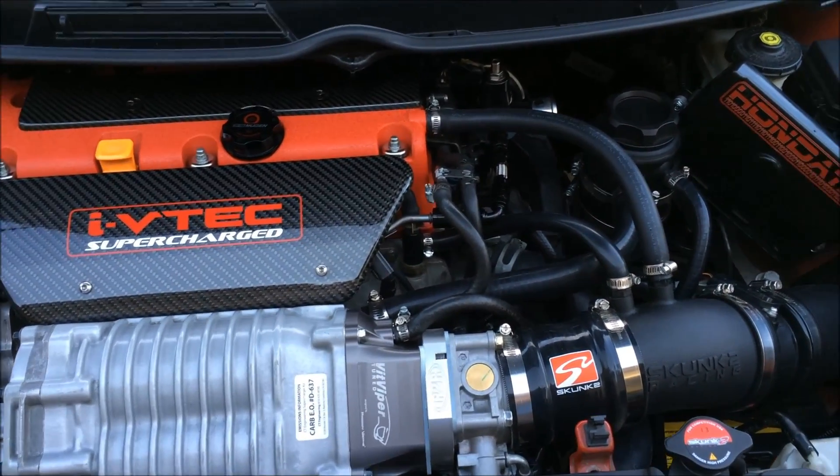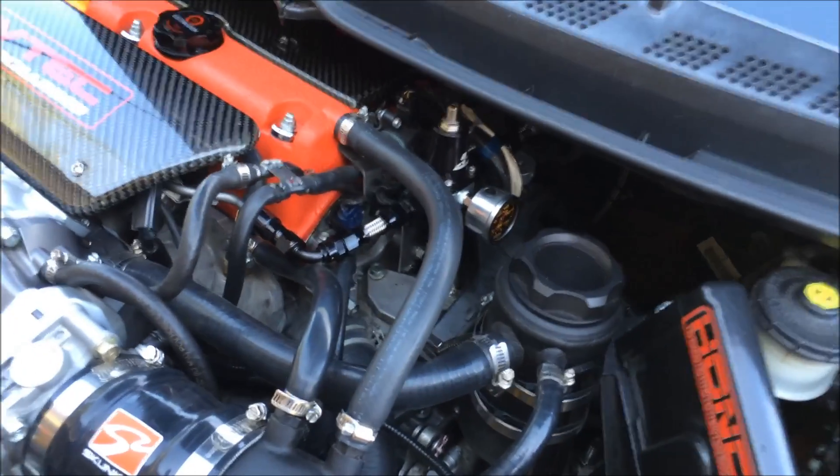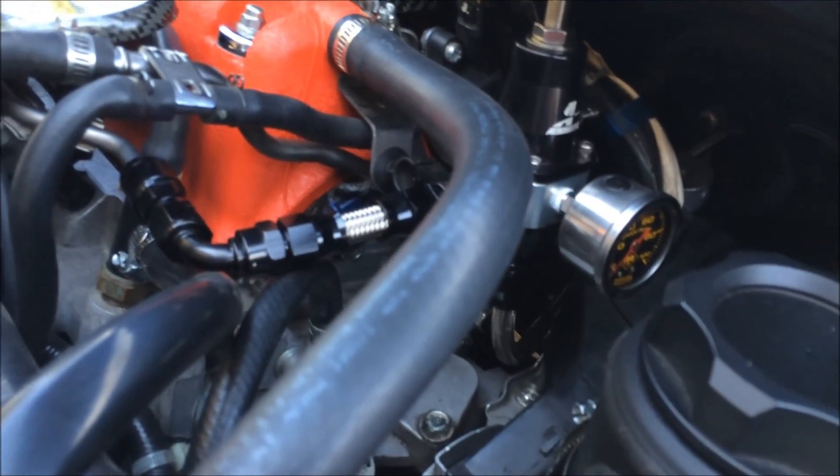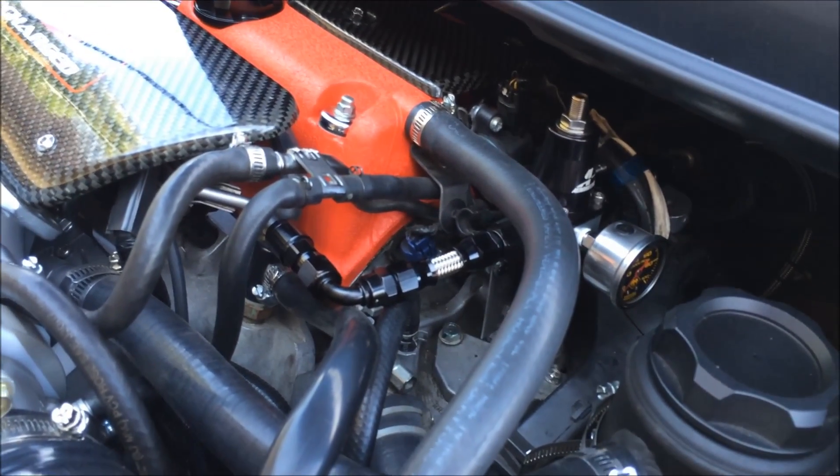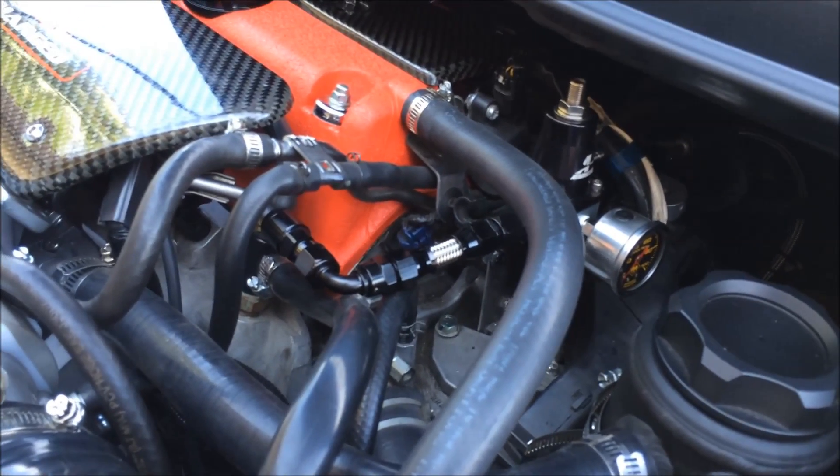I thought it's best to just get the fuel return line. I'm looking forward to tuning with E85 again with the VIT, and I'm hoping to make a little bit more power than I do now.